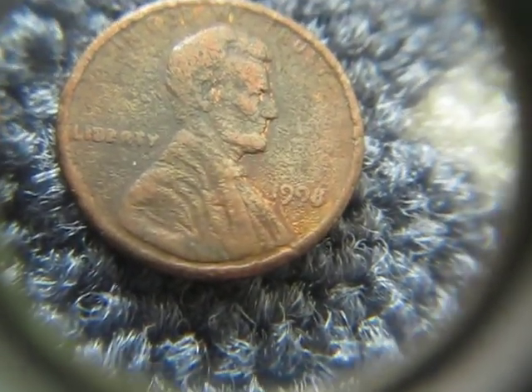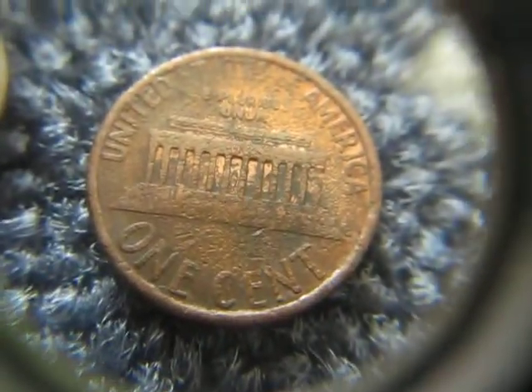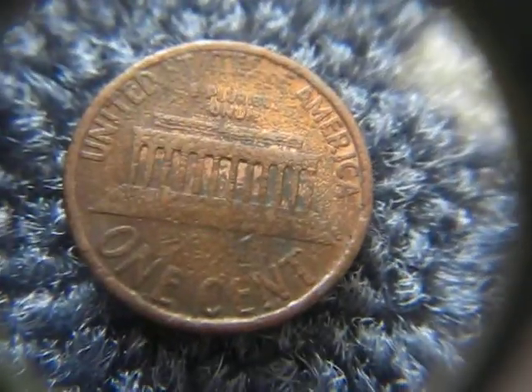And then this 1996 or 98 — this is a die grease coin. Lots of grease, pretty awesome.